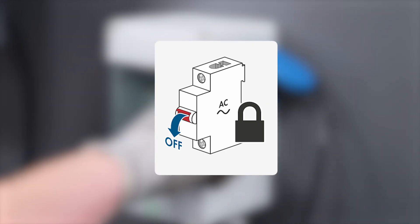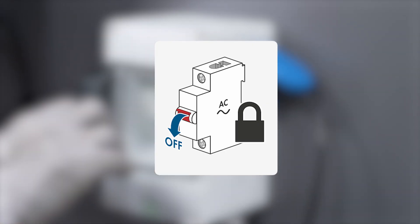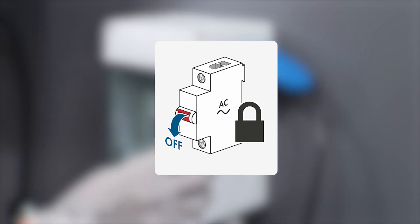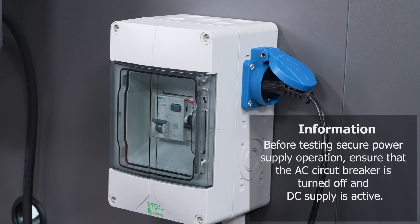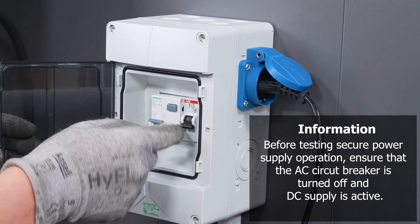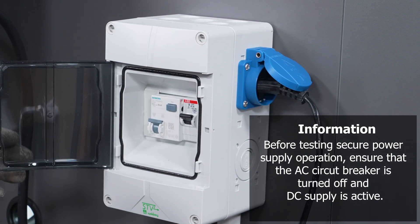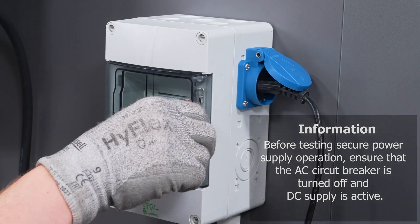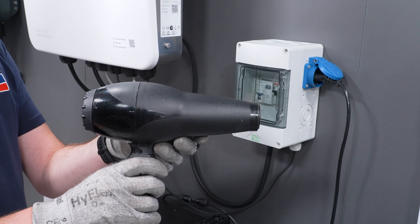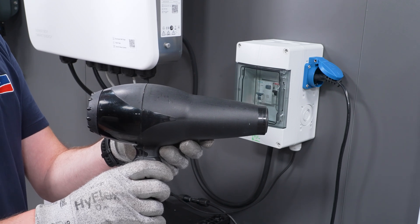To test the inverter secure power supply operation, switch off the AC miniature circuit breaker and switch on the secure power supply operation switch in the socket. Now check whether the connected load is switched on. Wait at least 30 seconds when doing this.